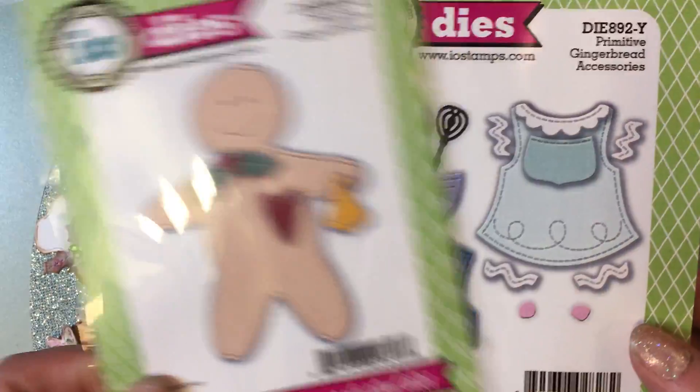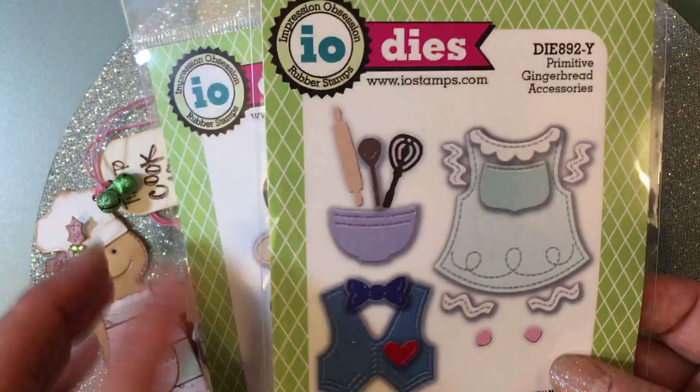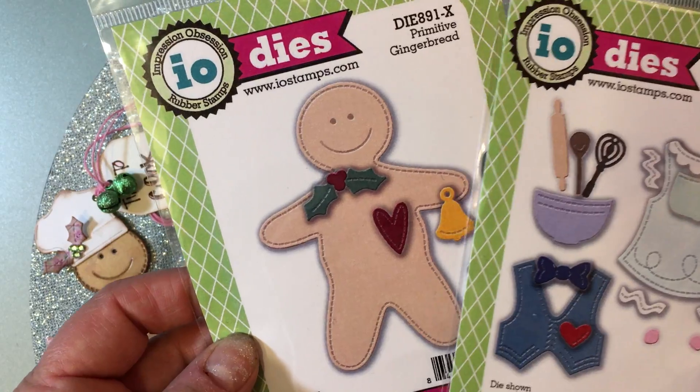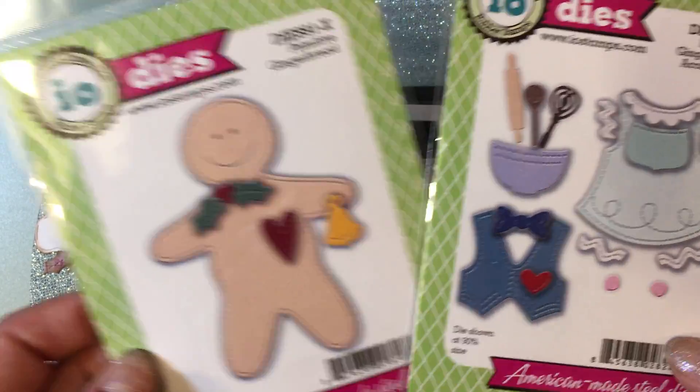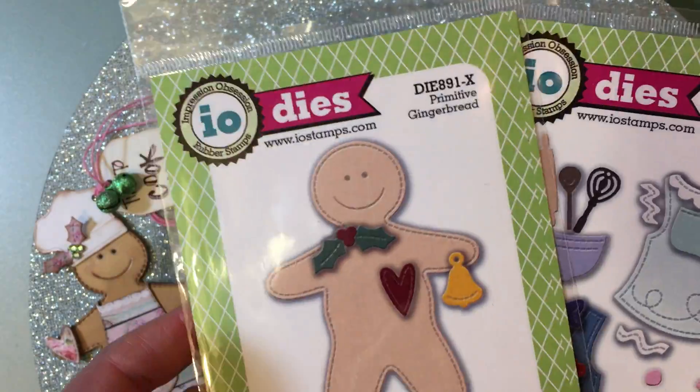Hi Anna — Anna White is the designer of these. This is the sweet clothing and accessories: bowl, spoon, etc. that go with this. So just really sweet. There is the die number for this one, Primitive Gingerbread Accessories.